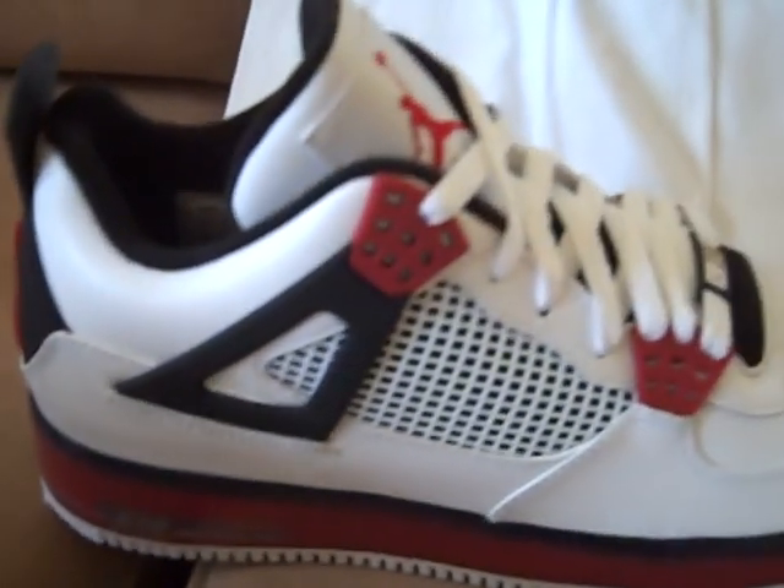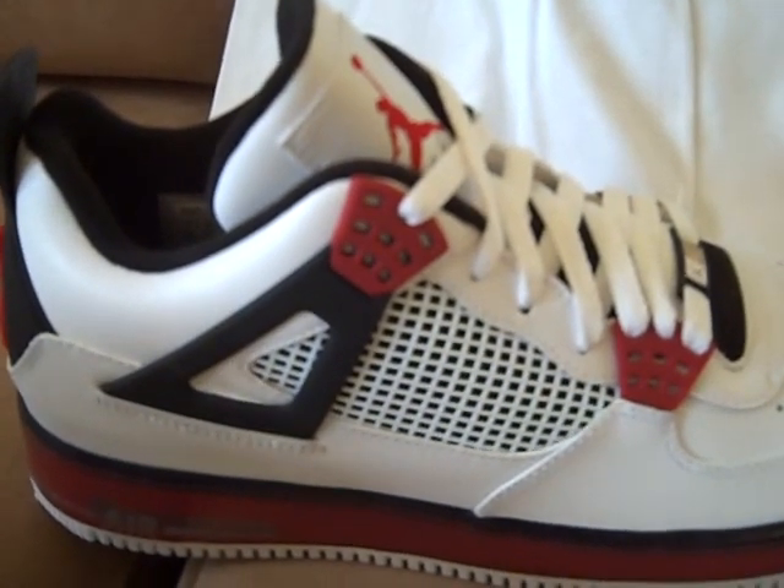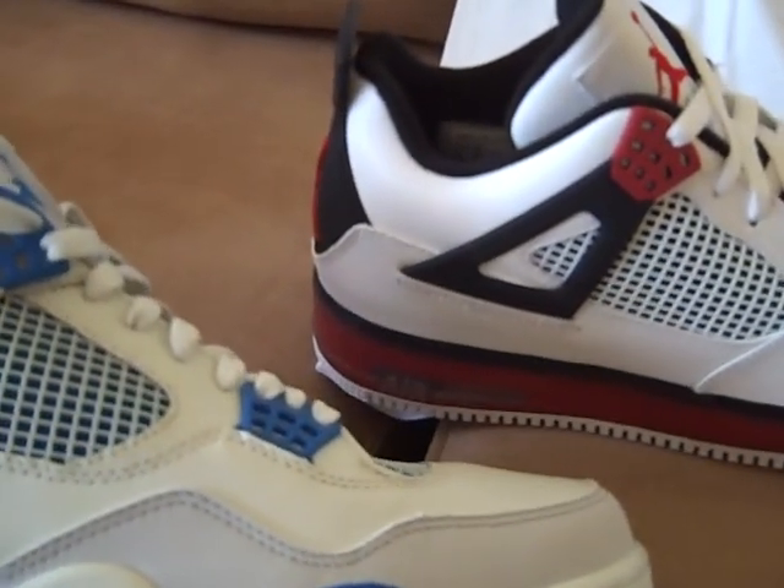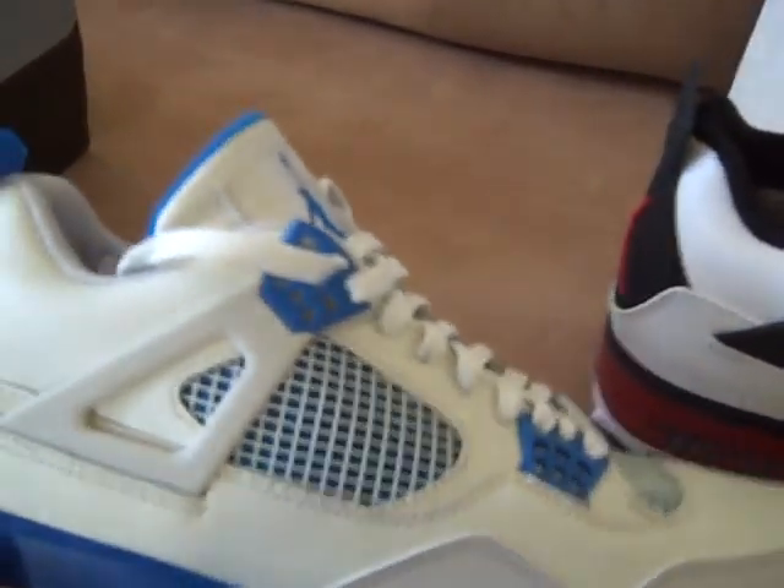So I got the Military 4s and I got the Mars Fusion 4s. It's kind of like my favorite colorways of the 4s, with the White Cement 4s too — probably my top 3 favorite colorways of the 4s.